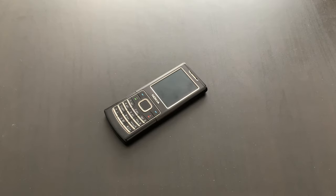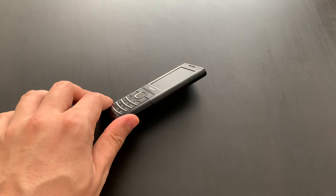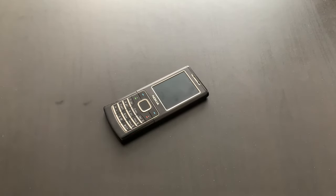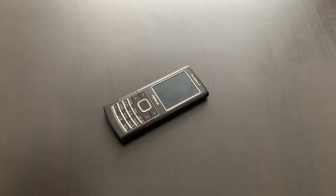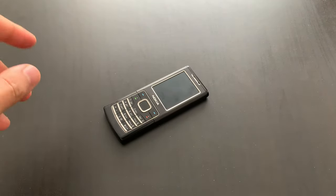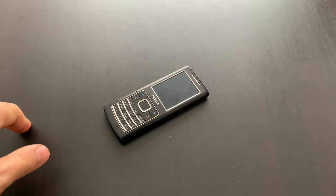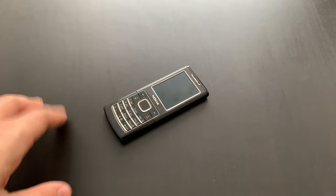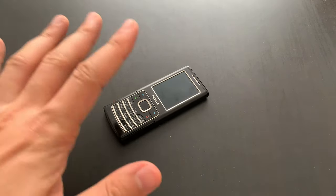That was the phone. Pretty basic in its features, but very pretty in its design, and that's what was important for this particular model, I believe. I hope you liked it. Check out also my video about the ringtones of this phone. Hope you enjoyed this — come back next time when we make another video. Goodbye!